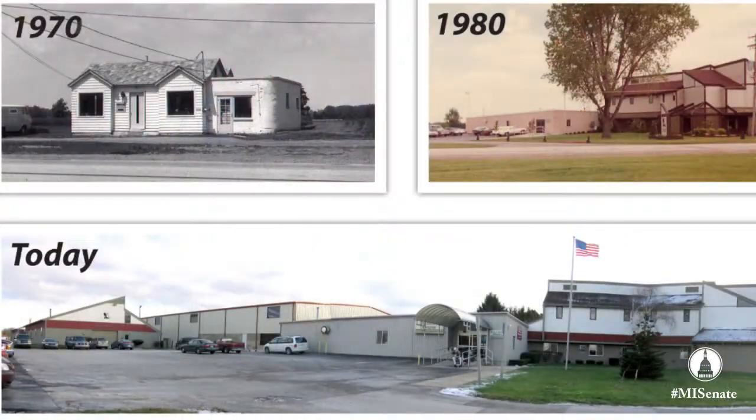We've been at this location for 49 years. Just last week somebody said they'd probably driven by here hundreds of times and never realized what we did. So it's kind of fun to have customers and people in the community stop in and get a tour of our place.